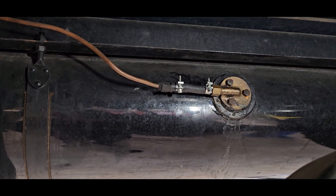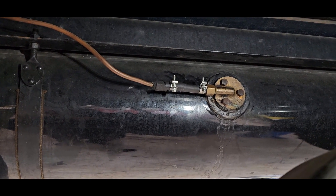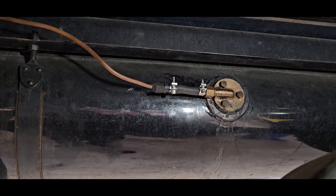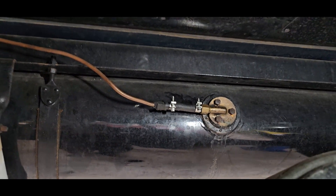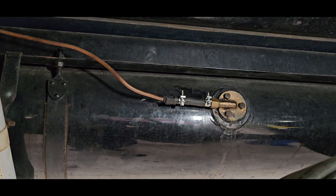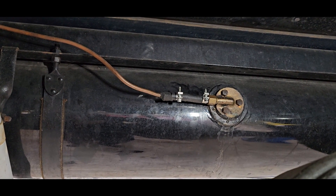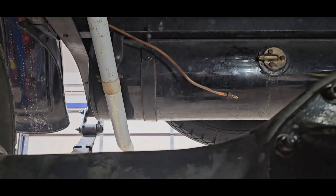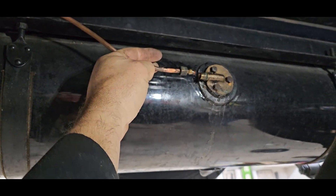I am going to hard plumb that right now - take that failure mode out of the loop. Hopefully the new cork material will be in soon. It's not even cork, it's some new fancy material. Hopefully that'll be in Wednesday and I can get the fuel pump together and get this out of the garage.